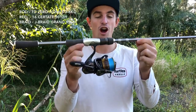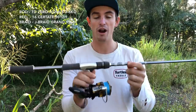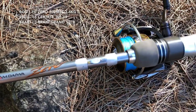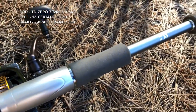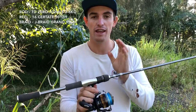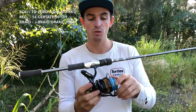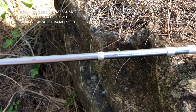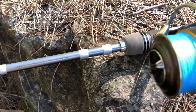Moving on to the next one — the Daiwa TD-0. This is the one I was chasing trevs with on top water. Awesome for those little atomic walkers and sugar pens, great casting along the flats. It's got a little bit of backbone so I've started using it flicking slightly heavier plastics and vibes for dew coming into winter. It's a seven foot two-piece rod.